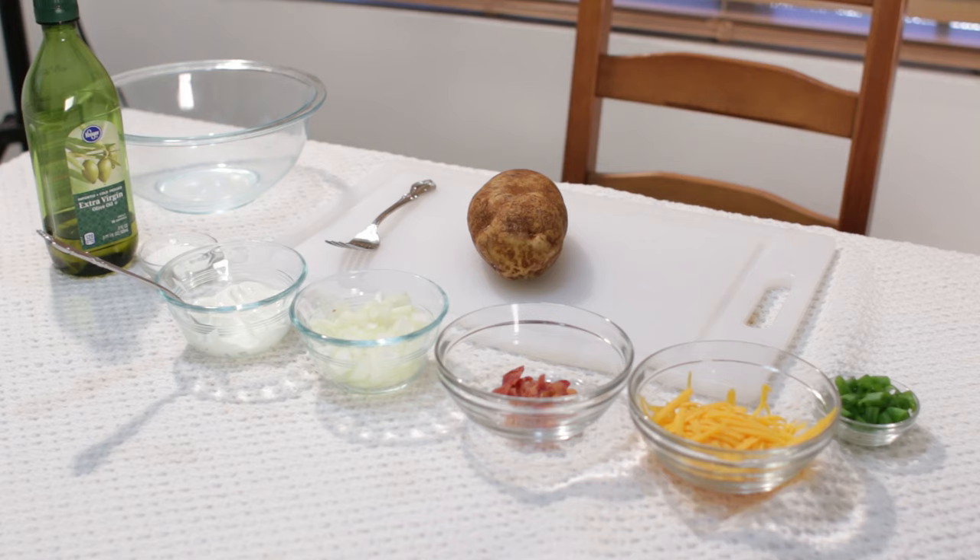In the description I will have a list of all the ingredients and tools that I use to make this perfect baked potato.